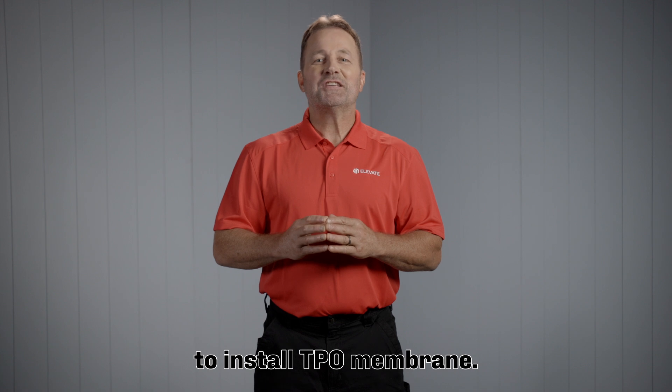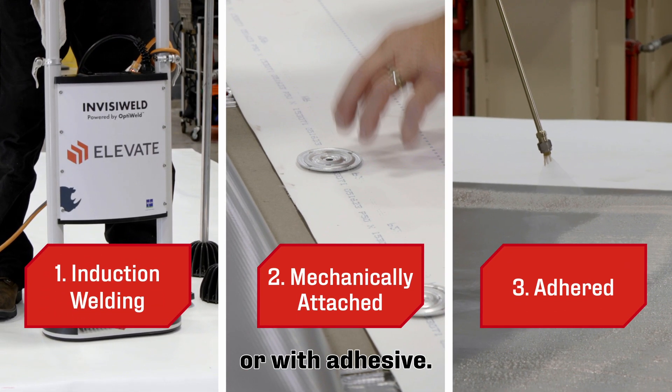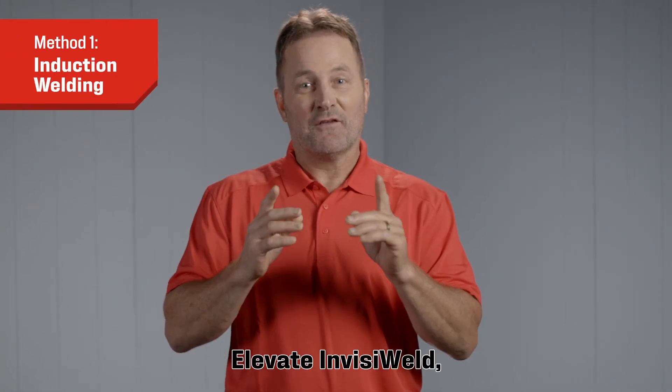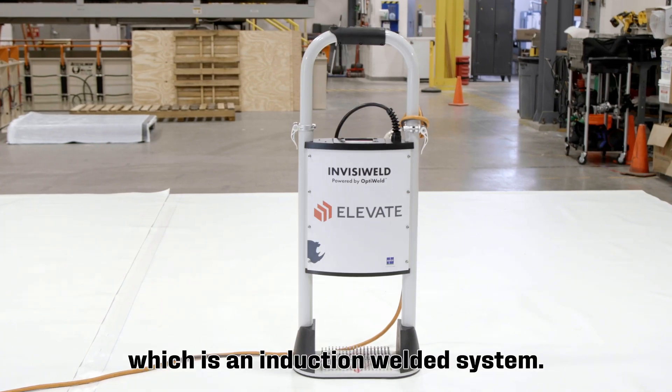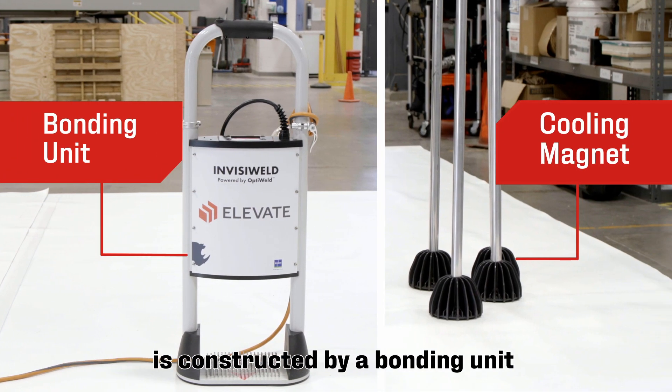There are three ways to install TPO membrane: induction welding, mechanically attaching, or with adhesive. First, let's talk about the induction method using Elevate InvisiWeld, which is an induction welded system. This plate bonded membrane system is constructed by bonding